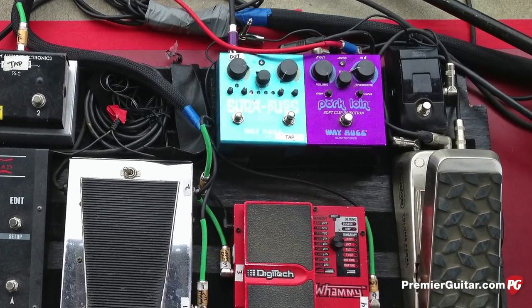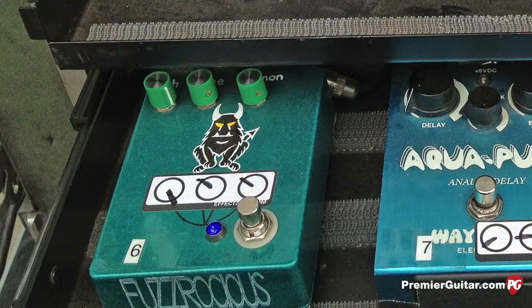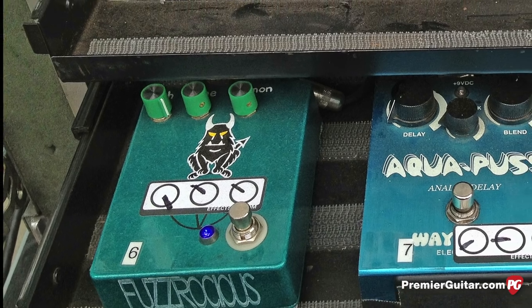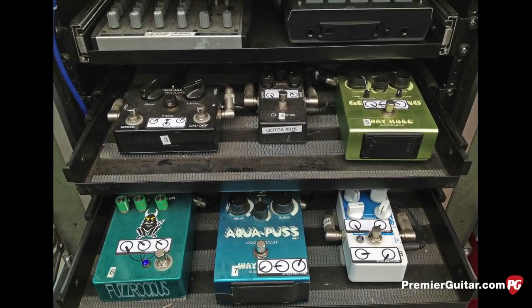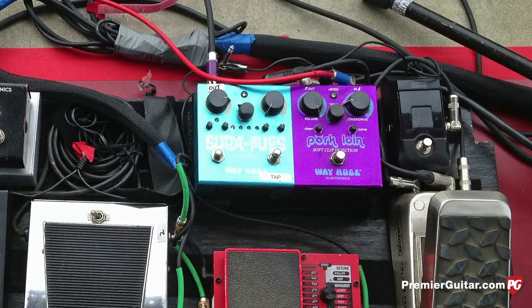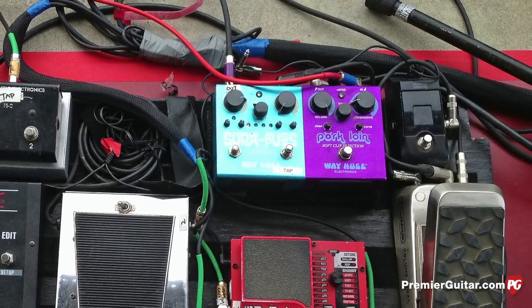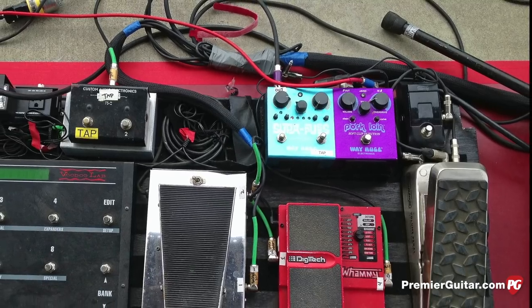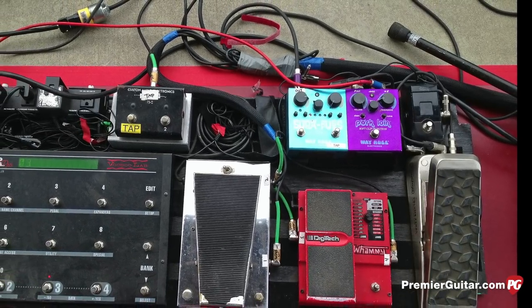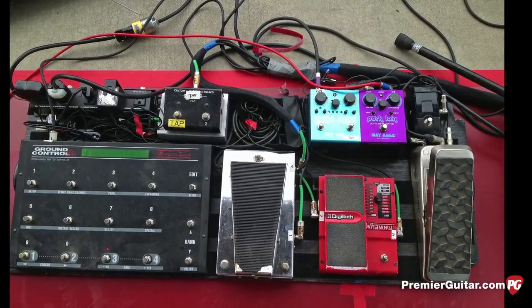I use some Way Huge stuff. I've got a Pork Loin for just a straight boost, and I'm using this company called Fuzz Roches — they make this great fuzz pedal called the OC Demon that's hand-wired too. That's in the rack. What I have on the pedal board is kind of before all the rack. I'm using also a Super Puss delay just for if I want to get nutty for a second — it gets really extreme. And the Custom Audio Electronics tap tempo pedal on that main pedal board — that's for the Axe-FX, just for the tap tempos.